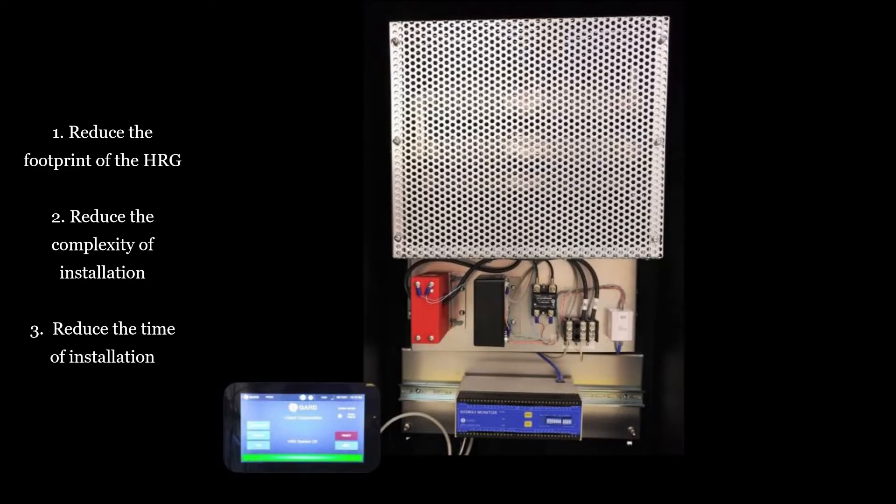1. Reduce the footprint of the HRG unit to limit the amount of space required for installation. 2. Reduce the complexity of the installation by providing pre-wired components. And 3. Reduce the overall time of installation.